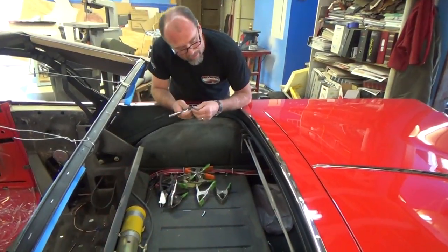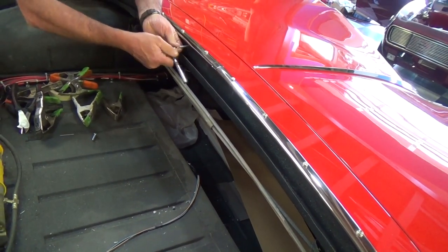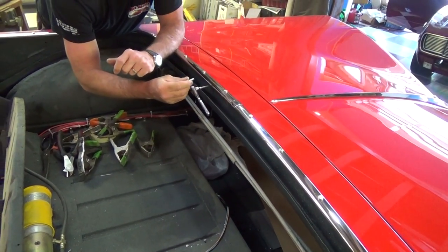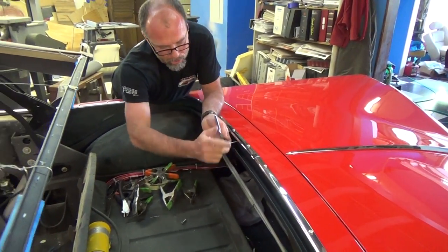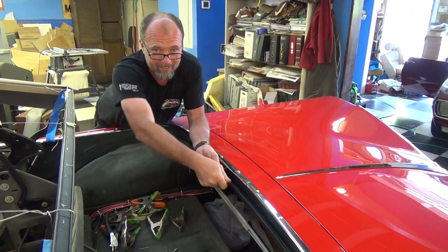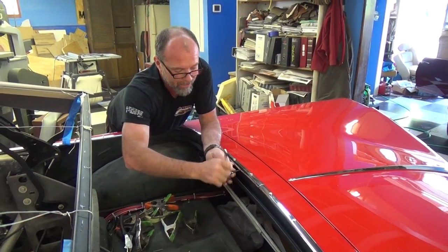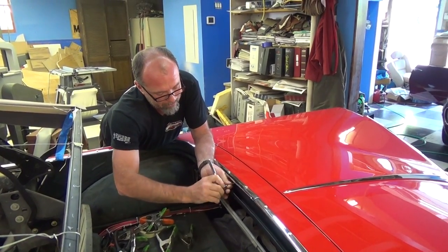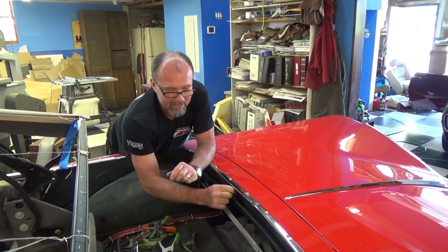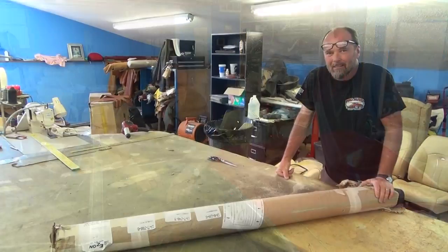The next step is there are factory bolt holes in these right here — I'm going to tap these holes out so it'll be easy when we go to put the convertible top on, to run these bolts through the new tack strip and bolt it to the car. On all these cars when they paint them, they get garbage in the threads and it's impossible to get the bolts in without a lot of work. So we go ahead and clean all the threads up now — that way when you go to install the top, you put your nuts and bolts in and they just thread right in easily.